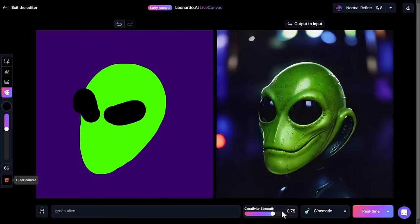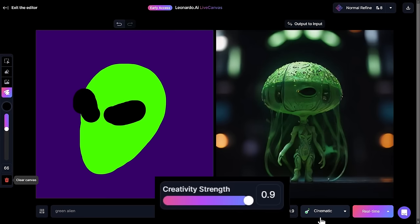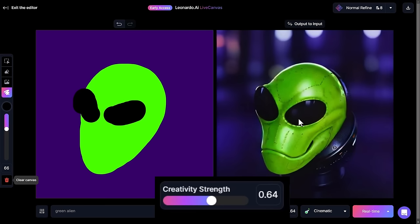If we wanted it to be exactly like the drawing, I could bring the creativity strength all the way down to the bottom and it would be pretty much exact. But we're talking about AI here — we want it to have a bit of fun. If I crank it up to the top it will go on its own tangent and won't reference the image as much. So finding that balance of creativity strength will help you produce something closer to your drawing.